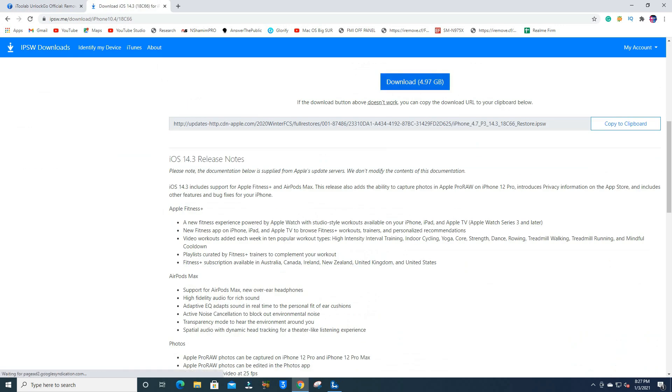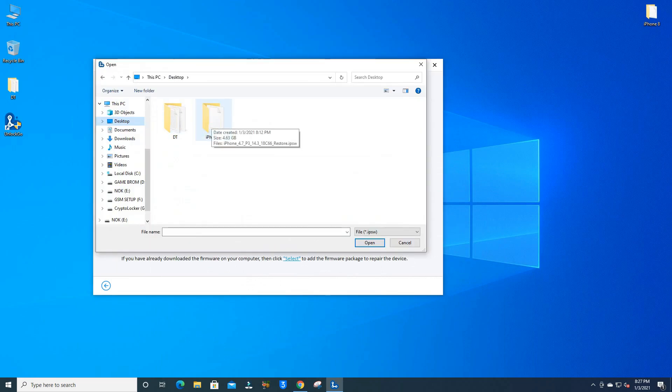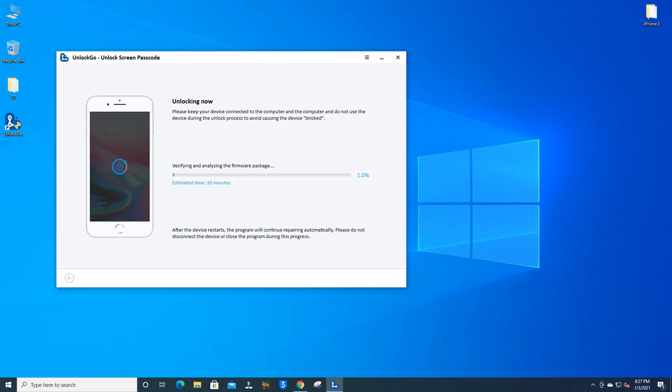Download the latest version — iOS 14.3. I already downloaded it, so I select the alternative option: if you have already downloaded the firmware on your computer, click Select. I choose my iPhone 8 firmware folder, select it, and click Unlock Now. It will take some time — your phone will be updated and erased. Make sure you have a high-speed internet connection on your computer.